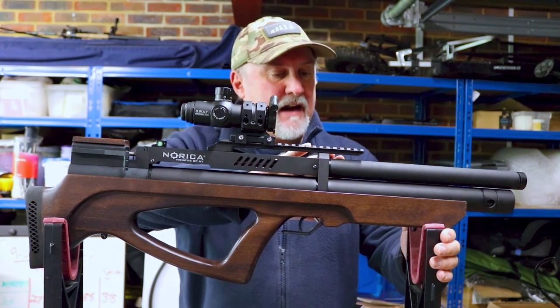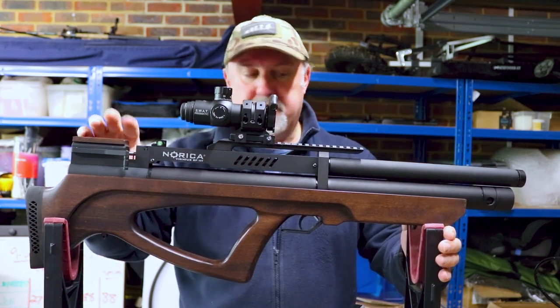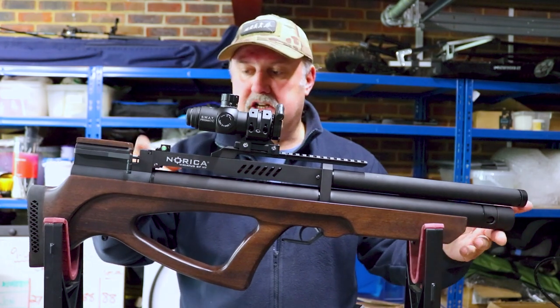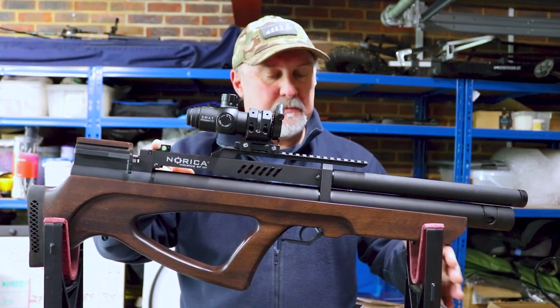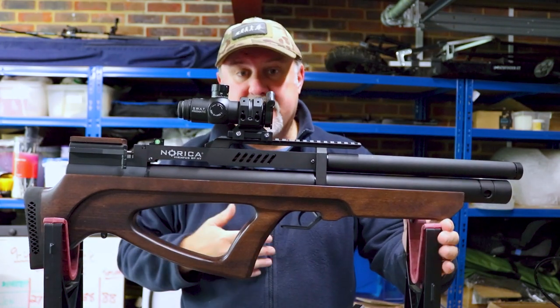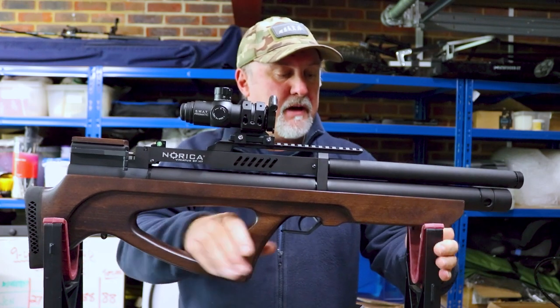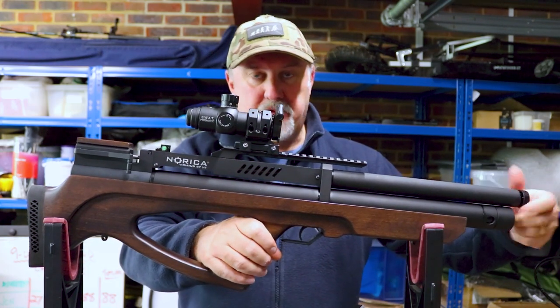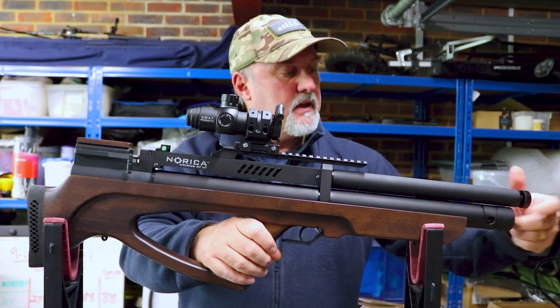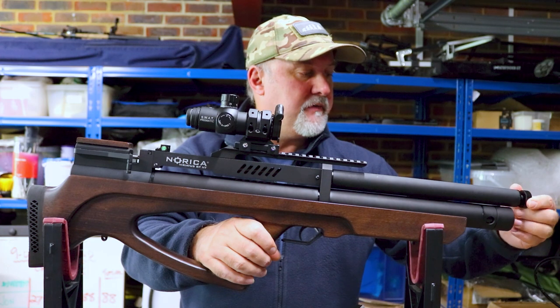The barrel is semi-shrouded for about half its length — 450 millimetres long, going right back here. The shrouding works quite well; it's a relatively quiet rifle even without a silencer. But if you want to, you can remove this cap on the end and fit a silencer to the half-inch UNF thread.